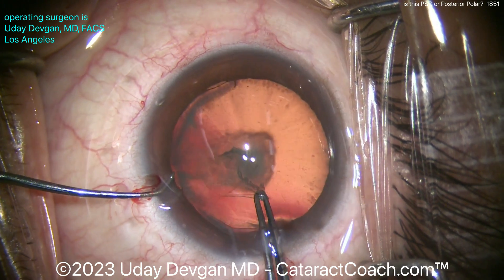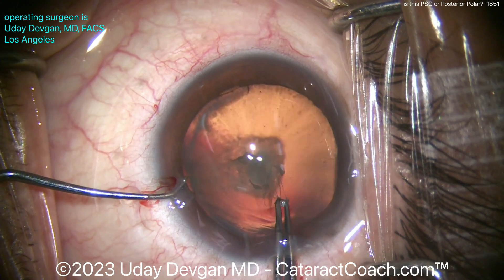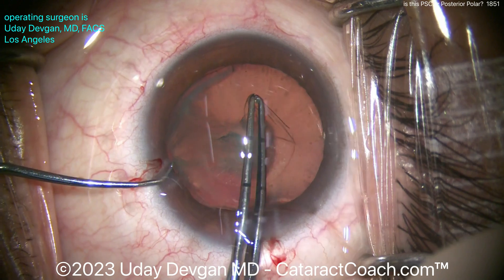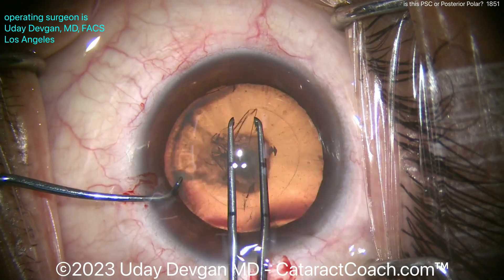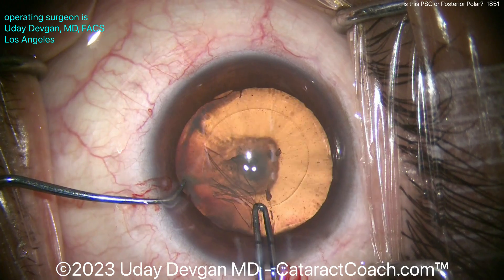I'm measuring again, getting a mental idea with those forceps. My forceps have two marks — one is 2.5mm from the tip, the other is 5mm from the tip — so I can figure out the exact diameter to get a nice 5mm rhexis. Taking my time here, going a little bit slowly, very deliberate, getting that nice round rhexis, beautifully rounded, making sure it's the exact size I want, which is basically 5mm.